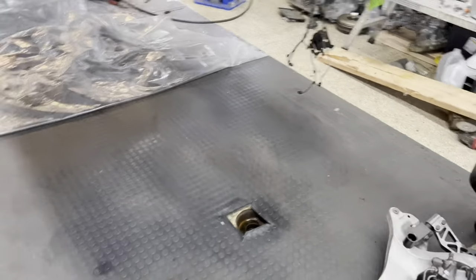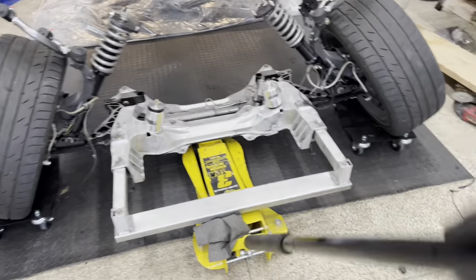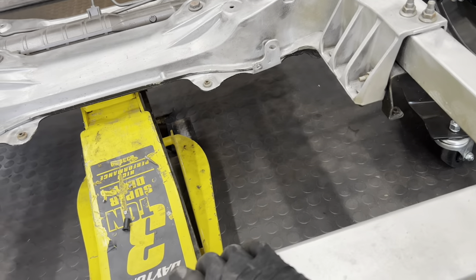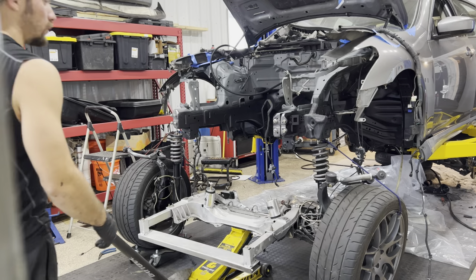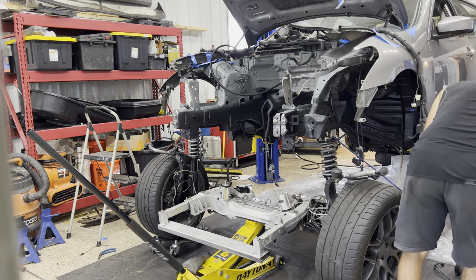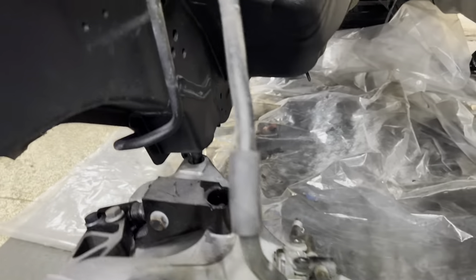Now we've got a nice clean floor, which is way better. We're going to go ahead and get the jack under this, roll it back, and see if I can fish the struts up. Let's get this lifted up — I think we're doing pretty good. We're on the money.